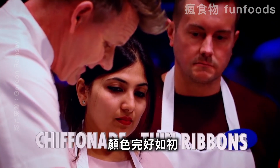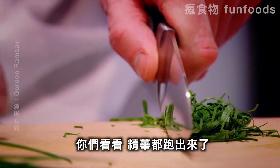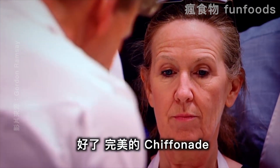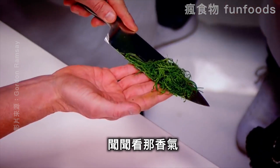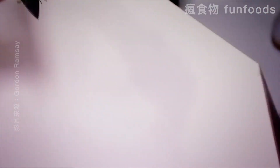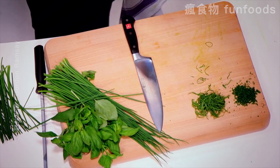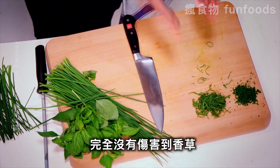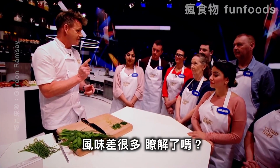It stays a beautiful color. If I push my fingers down, look what happens — the goodness comes out. And there we have the most amazing chiffonade. Just smell that — the fragrance inside is incredible. And look, I've got nothing on my board. Clean. Super fine chopped chives and super finely chopped basil. Both herbs chopped without bruising. There's a big difference. Understood?